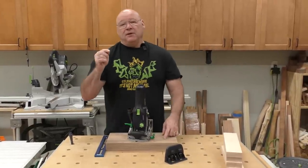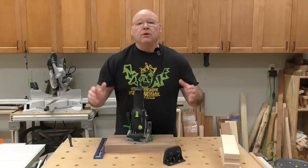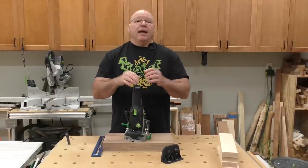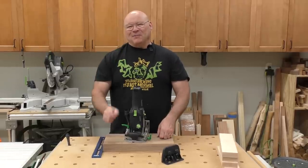In this video, I show Big D a common question I have gotten over the years about the domino, and I'm going to show him a new skill to utilize with the domino.